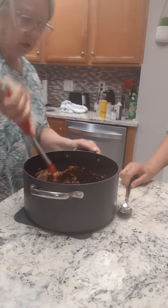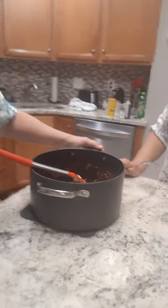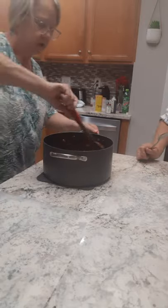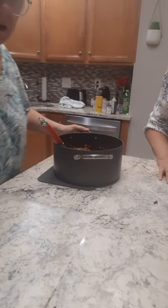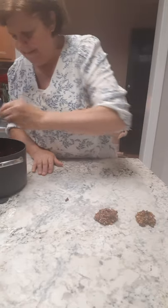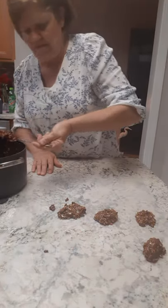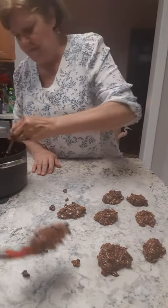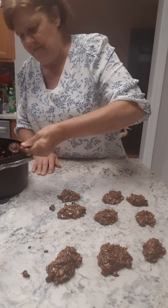Then you drop it by tablespoons onto wax paper — we've already got the wax paper on the countertop. Pull it over and just start dipping it out. Then let it sit for a little while to harden up.